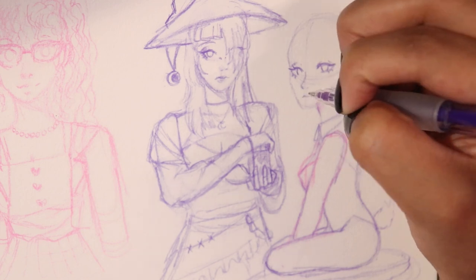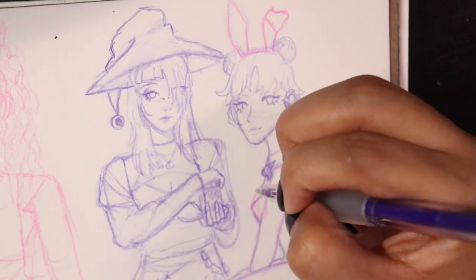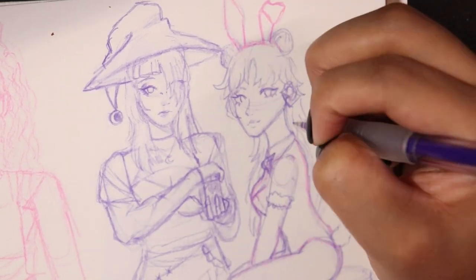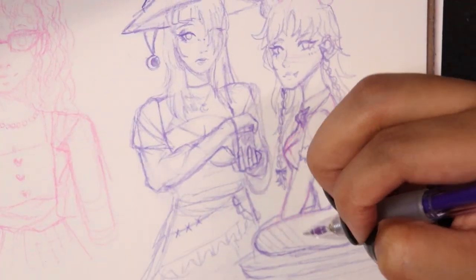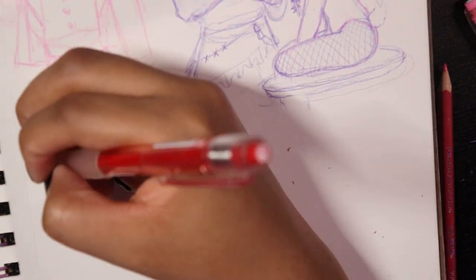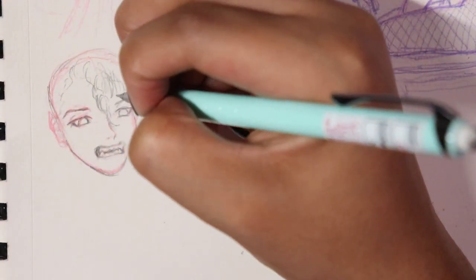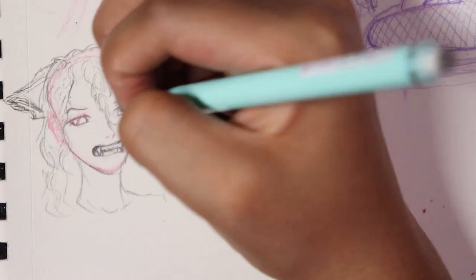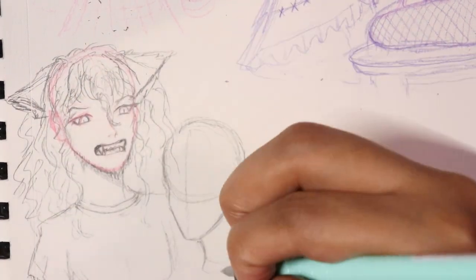I'm sketching out my OCs with the Pilot Color Eno mostly, but then I switch over to a regular pencil. So I use Pilot Color Eno and pencil to sketch. Then I go in with a friction erasable ink pen in black to do the line art. After that I use alcohol markers to color the spread, plus some colored pencils — it's a whole plethora of things, a multimedia spread that goes perfectly in this multimedia sketchbook.